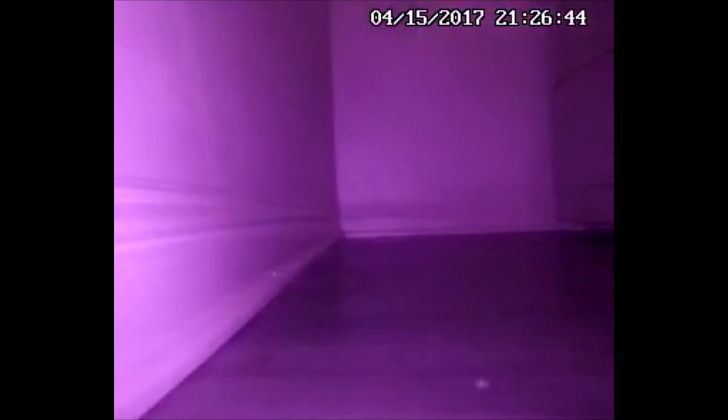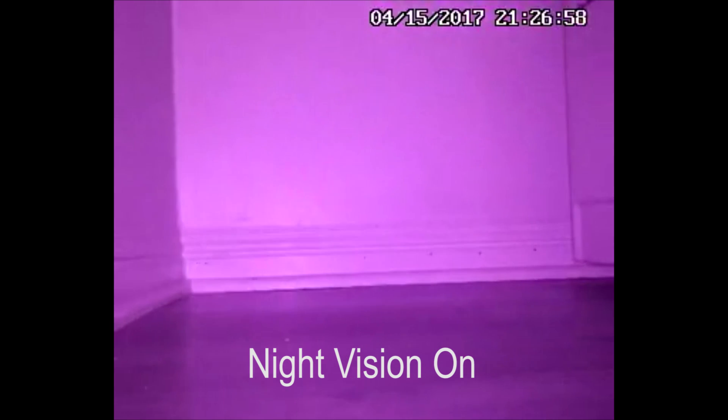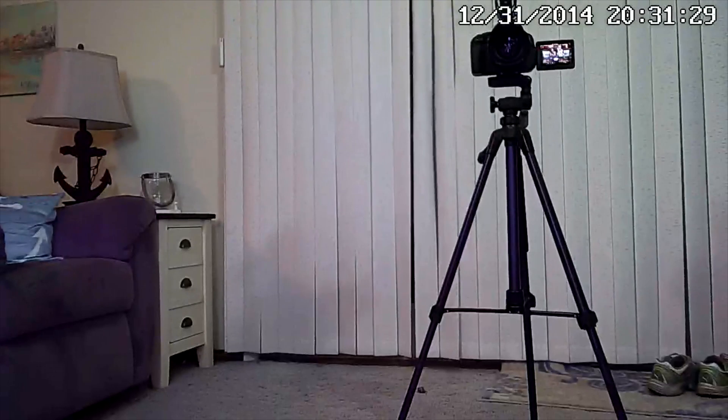It also has night vision — I forgot to even mention that. Sometimes when you're away you'll leave most of your lights off, maybe just one or two on. You can travel around the house and make sure things are okay with the night vision. The camera and lights are pretty neat technology.